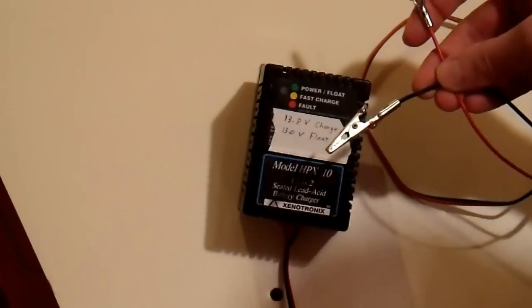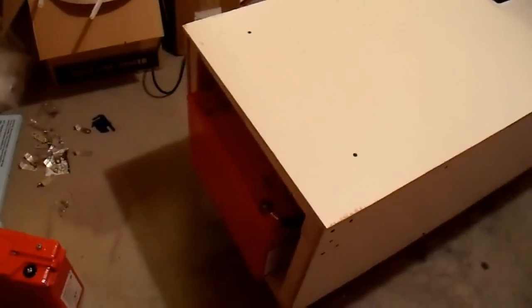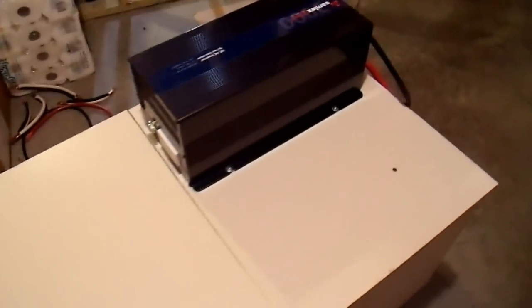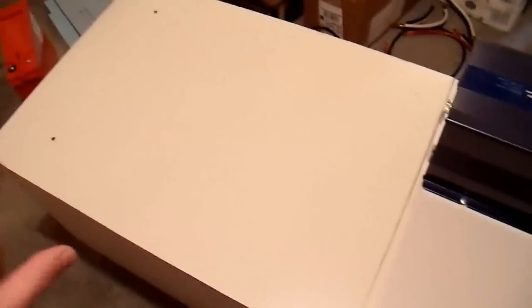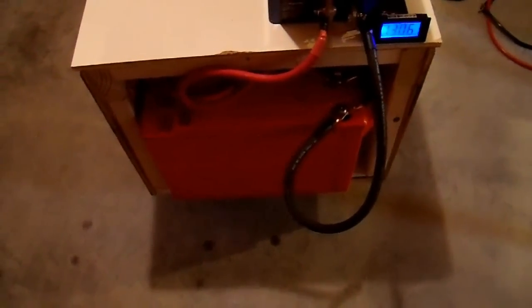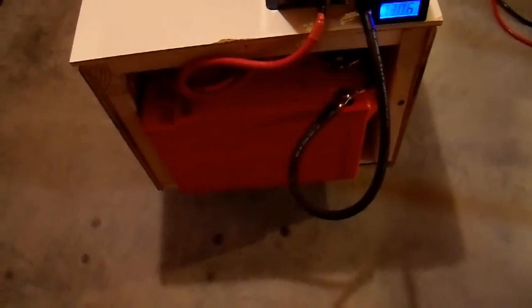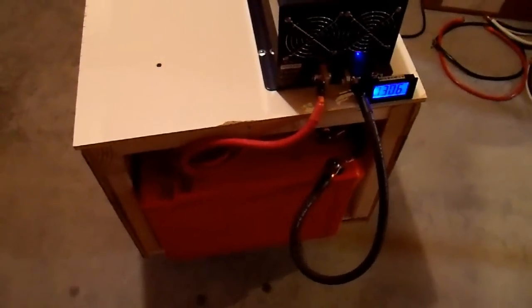In reality, it doesn't enter float charge mode until it's down to a couple hundred milliamps, which never happens in a battery bank this size, so it just stays at 13.8 volts indefinitely — which is just fine. I use this to maintain my battery bank when it's not in use and it works pretty well. If you've seen the previous video, one thing you might note is that this is all fully assembled now. I wasn't able to put this side on until I switched my inverter to the other side of the rolling cabinet, just because of the way it's made.